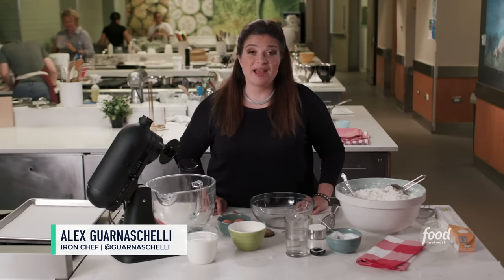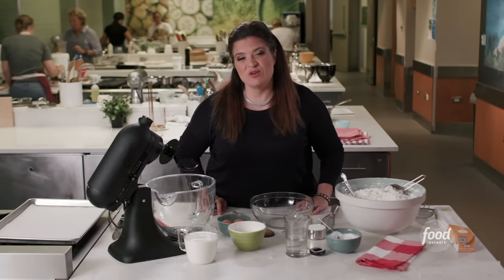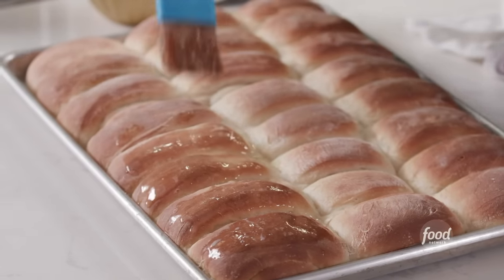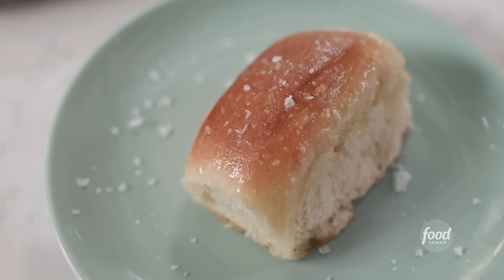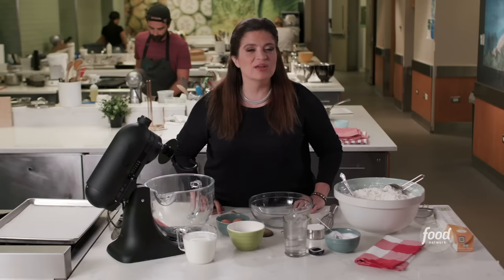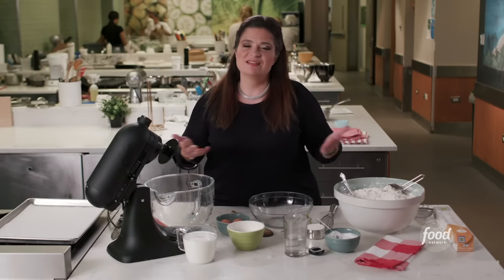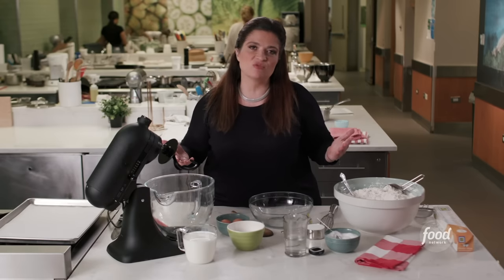Hi, my name is Alex Guarnaschelli. I'm an Iron Chef, I'm a Chop Judge, and I also love bread. One bread that I love in particular is a Parker House roll. This is a classic American bread. It was invented at the end of the 19th century, they say, in Boston, Massachusetts. My mom grew up outside Boston — first connection to the Parker House roll.